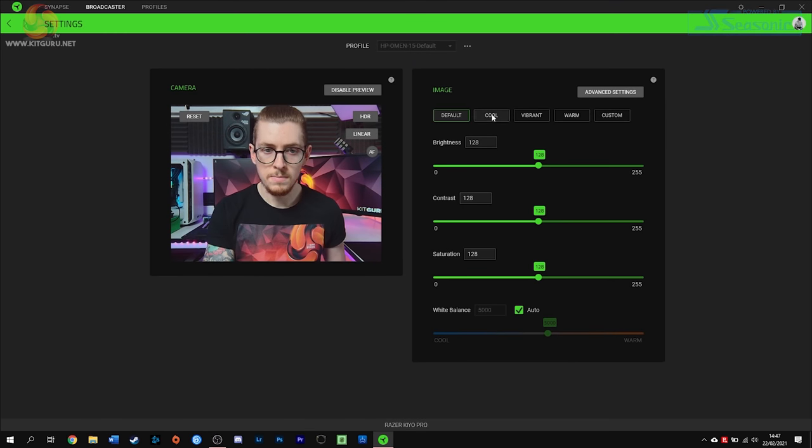On the right-hand side we have more options: presets for default, cool, vibrant, warm, or custom color options. I managed to make the image look a lot better using the custom option within just a few seconds by changing the brightness, contrast, and saturation sliders, as well as white balance at the bottom. I would only change the white balance if you know the Kelvin of your light source. There are also advanced options at the top. Here's an example of default settings and then my custom settings.